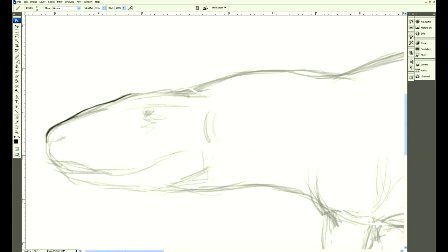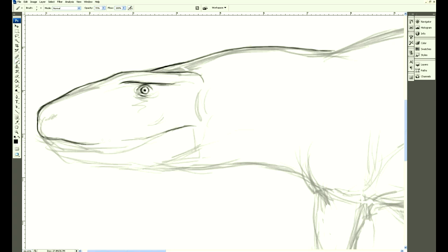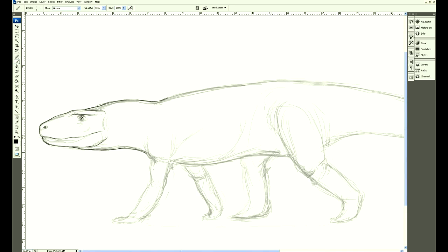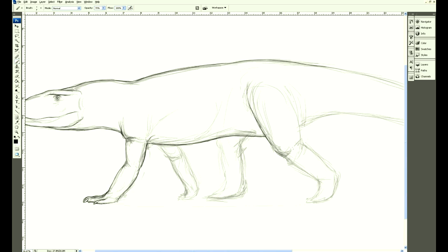Now I'm just going to do a bit of tracing, fine up the lines a bit, give them a better eye. There are a few issues with this foot for some reason.